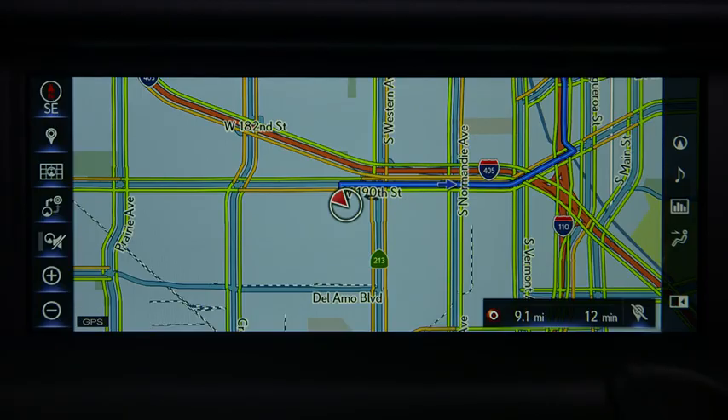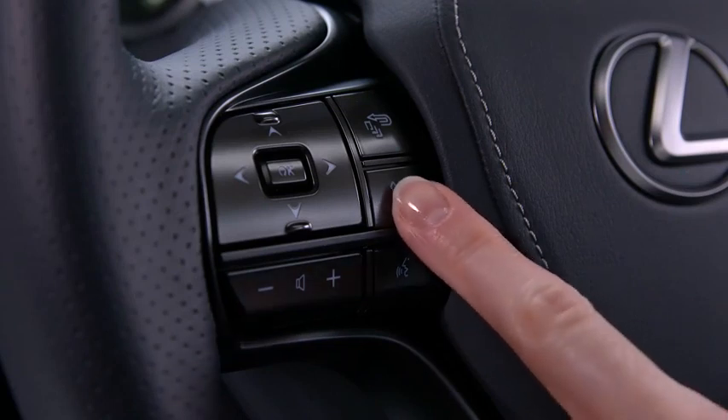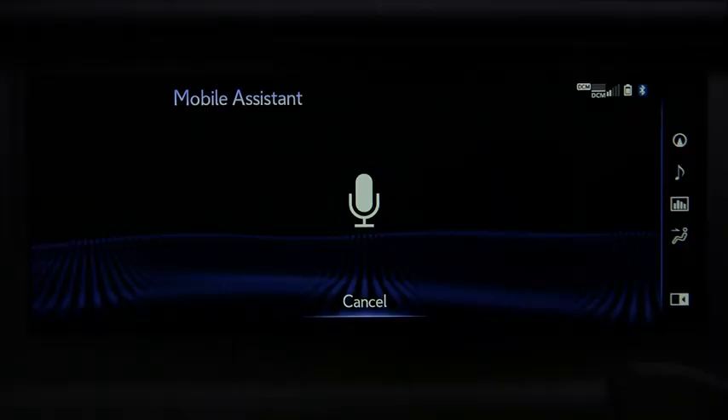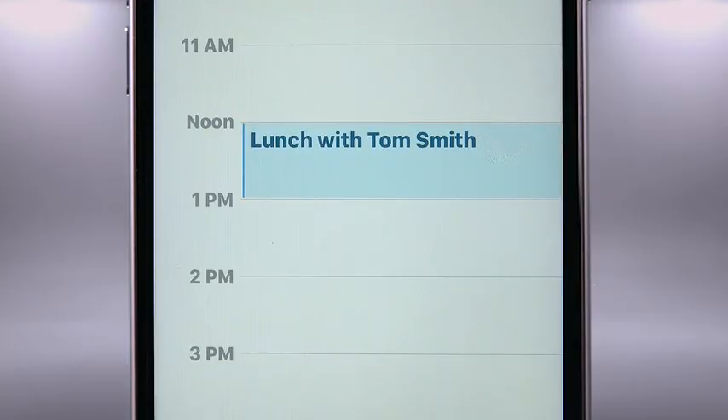Now let's make an appointment in your calendar. Press and hold the phone button and wait for the beep, then say 'Set an appointment for lunch tomorrow at 12 with Tom Smith.' The system confirms: 'I set up your appointment with Tom Smith titled Lunch for tomorrow at 12 PM. Shall I schedule it?' Reply 'Yes.' The system confirms the event is scheduled.